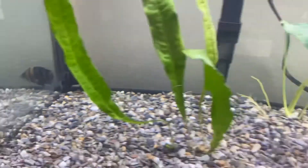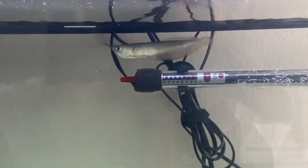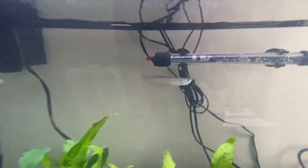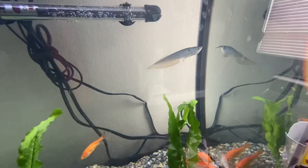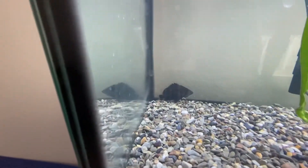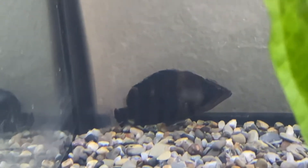Yeah, he's nice. And also as a tank mate, I got him a silver arowana — this is a baby. They're gonna grow together. I'm gonna feed him probably starting tomorrow. Let me zoom in one more time — baby datenoid.